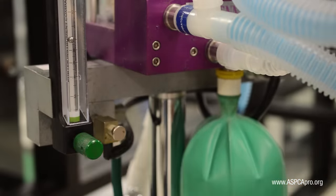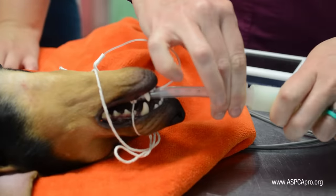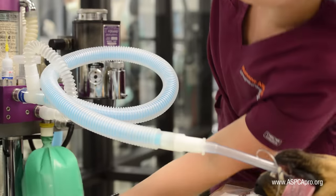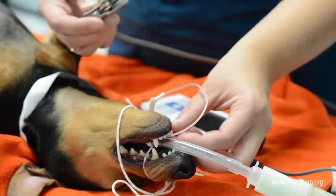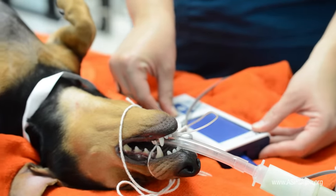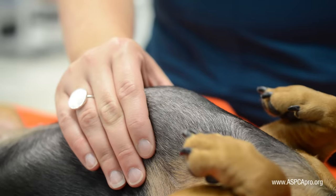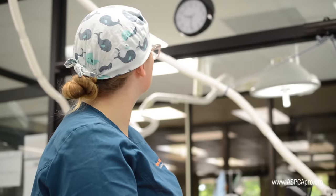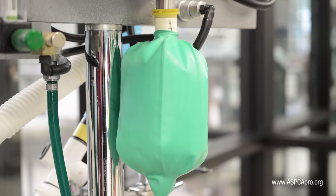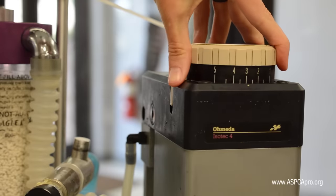At this point, turn on the appropriate level of oxygen and isoflurane, and connect the patient's endotracheal tube to the F-circuit. Check the patient's cuff for an appropriate pressure seal. Place the pulse oximeter probe on the tongue, which is the preferred monitoring site in dogs. Next, check the patient's parameters including obtaining a manual heart rate and observing respiratory rate and character, then begin the surgical prep.